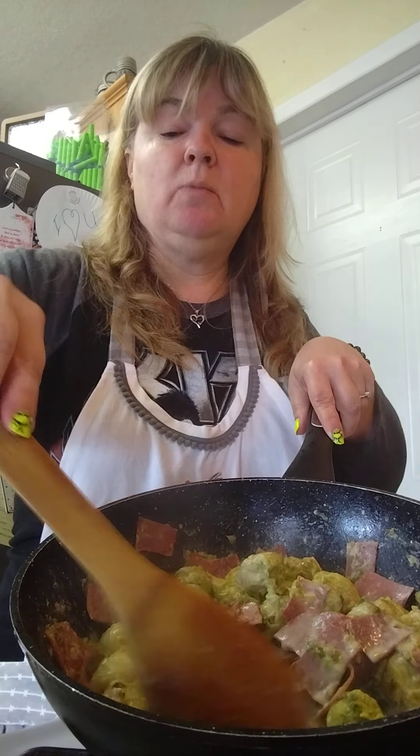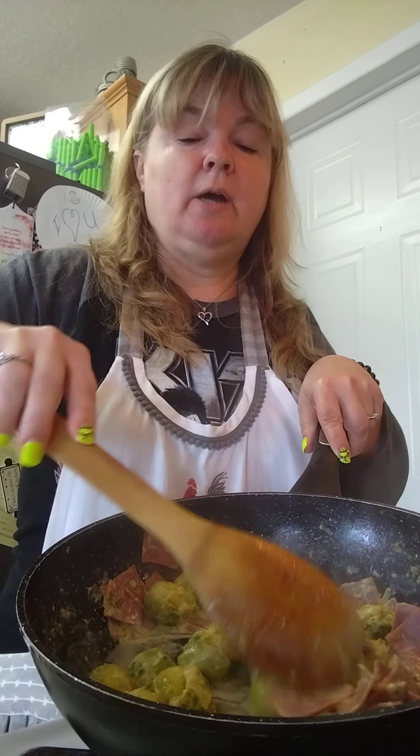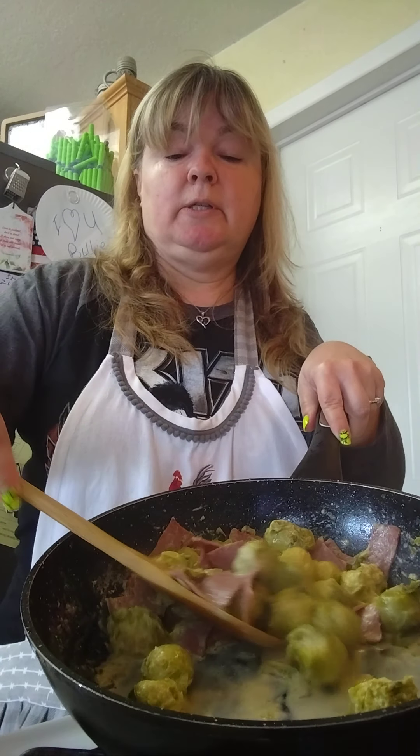This is about it — this is all I'm going to demonstrate today. Doesn't that look good? You've got all that sauce and they're nice and tender. You can make them as soft as you want or with a little more of a bite, but I love them really soft. The cream, salt, pepper, and smoked paprika — it smells amazing. I wish you guys could smell this; you can see a little bit of the steam there.